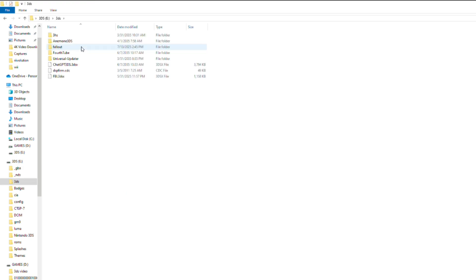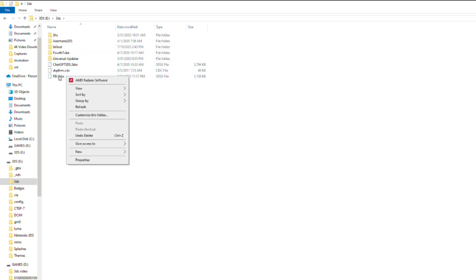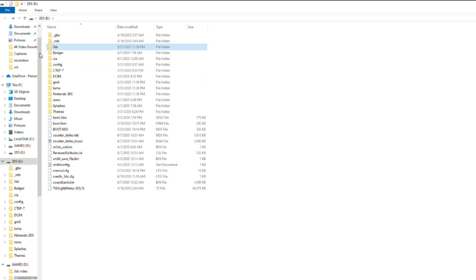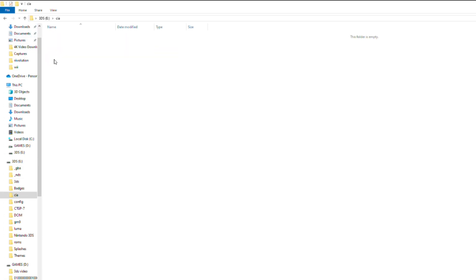Once you download them, you're going to go to your 3DS folder and put in the .3DSX file that you downloaded from GitHub. After that, you're going to create a CIA folder and put the CIA from GitHub in there too. And now you're ready for the installation.